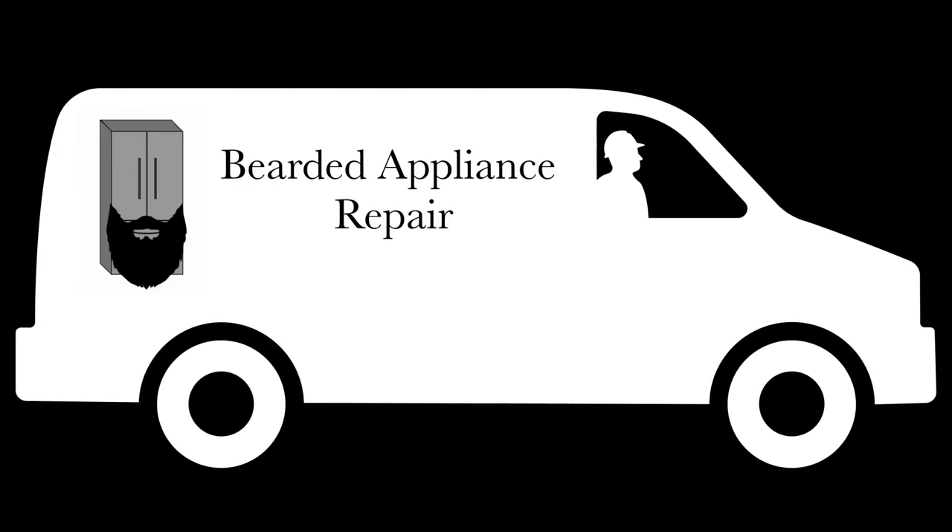Anyway, we're going to get to this KitchenAid wall oven right here in just a few. Alright, this KitchenAid wall oven — like I was saying before — dead display, nothing's going on with it whatsoever.